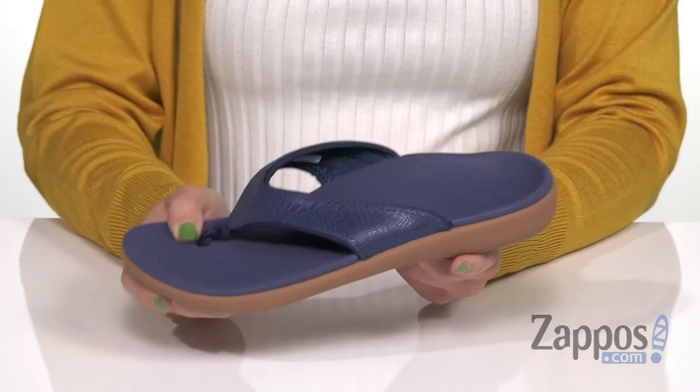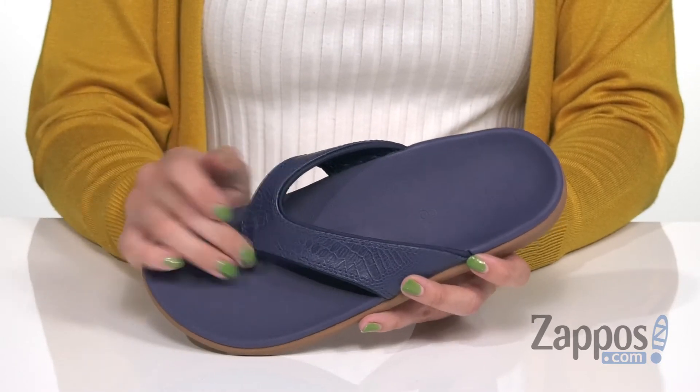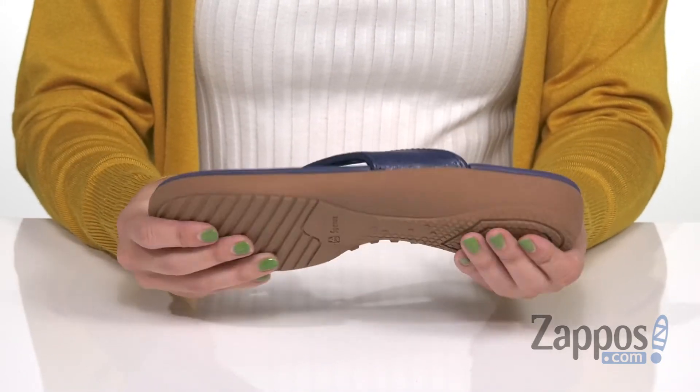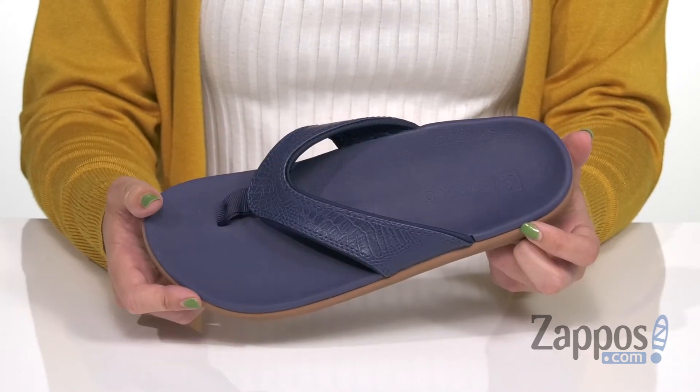You get great alignment and motion control. The metatarsal arch support relieves forefoot pain. There's also a compression molded EVA footbed for added comfort, and the bottom is non-slip with an EVA outsole.